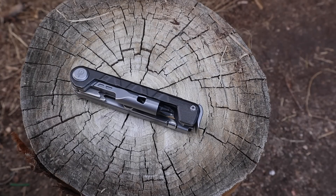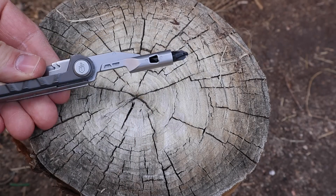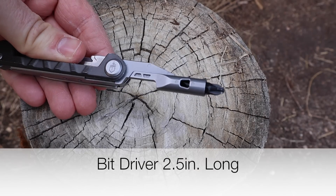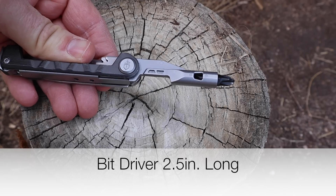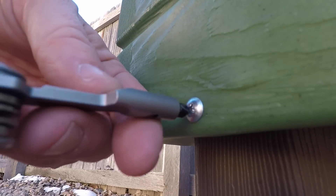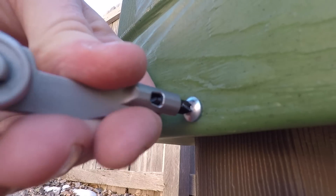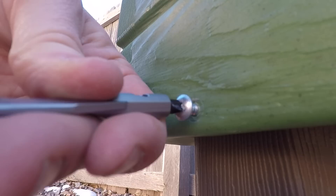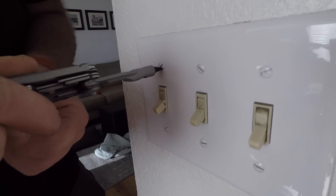Let's hit the screwdriver arm. You're going to get some nice reach there, which I really like. You'll be able to get into places that a Swiss Army knife or a lot of other multi-tools with their short bits won't be able to reach. That right there out of the gate is a good thing. It's got a really strong attachment and doesn't seem to have any issues with torque. It does not lock, but because of the way they designed it, it doesn't feel like it's going to collapse on you.